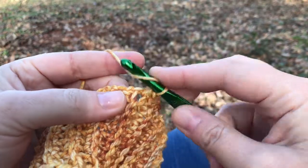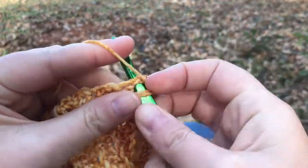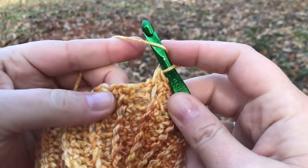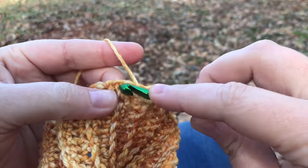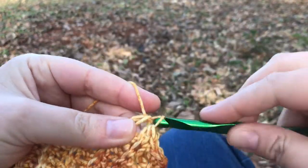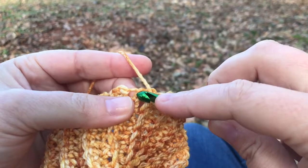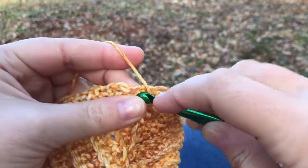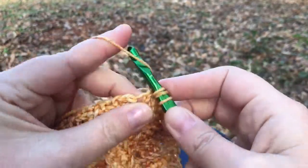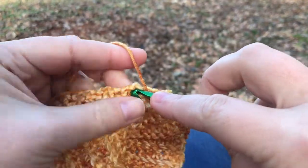Now I'm going to do four half double crochets — one in each of the next four row ends. Skip that big wide open hole, go in here, go in here under this stitch, and one more here.